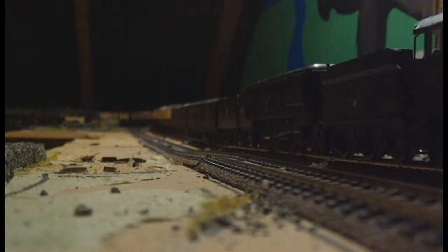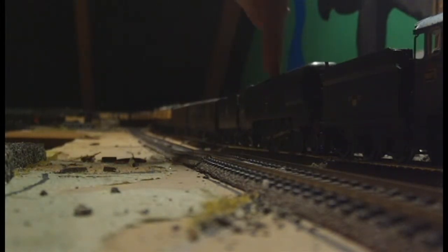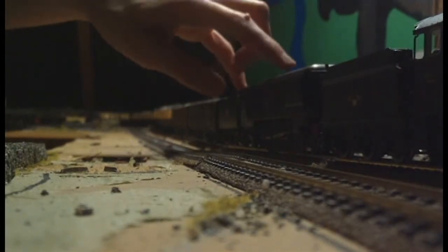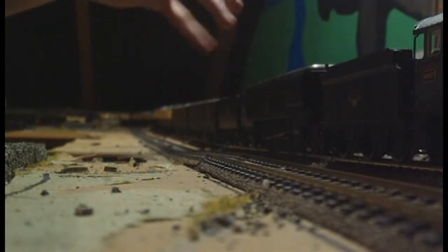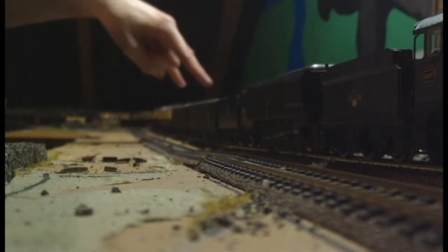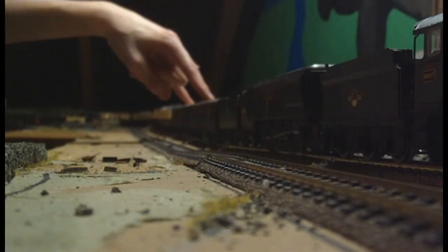I will now just quickly talk over the train that the King has got in tow. Here we have got a West Country class, unrebuilt. This engine is a dead engine. There is no motor in it at all and runs relatively freely. The weight of this engine is approximately about three coaches in coach terms. And then after that we have two GWR Siphon G's, Lima.